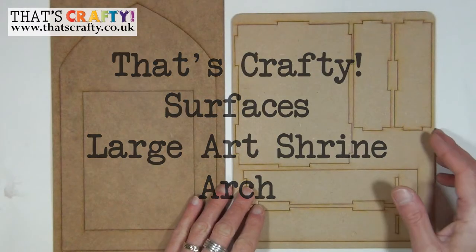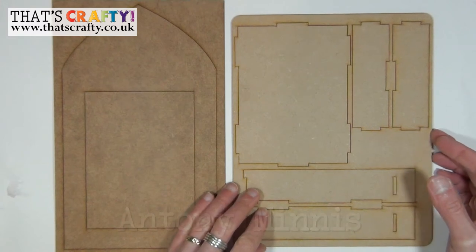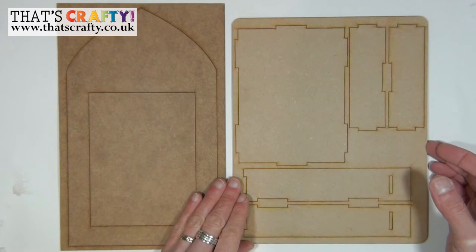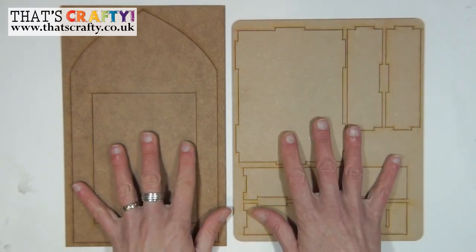Hello and welcome to this how-to video for That's Crafty products. In this video I'm going to show you how to create the MDF shrine using these two laser-cut sheets from That's Crafty.